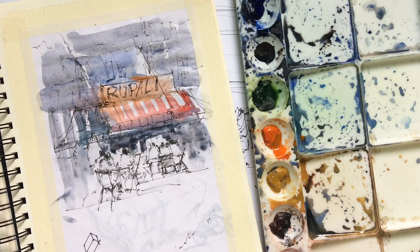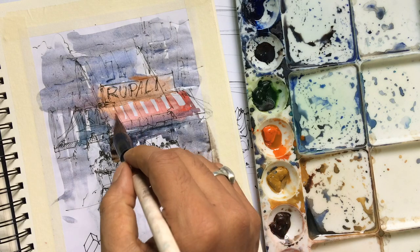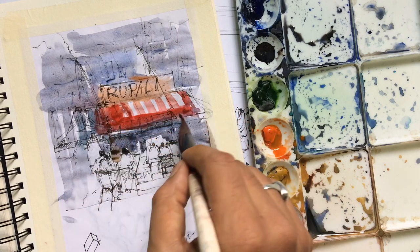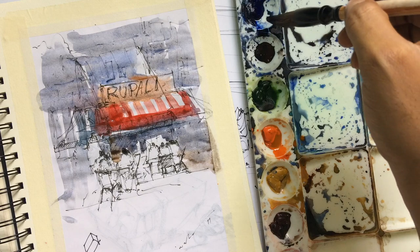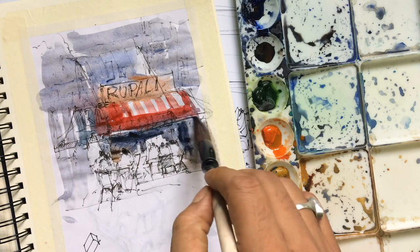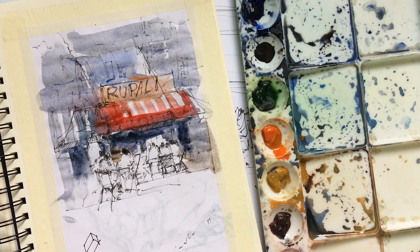You can create a watercolor journal using this method. The reason I'm applying darker color here is to make the people having coffee and tea pop out — you need to give a little darker depth to bring them forward. I'm just playing with color quickly.